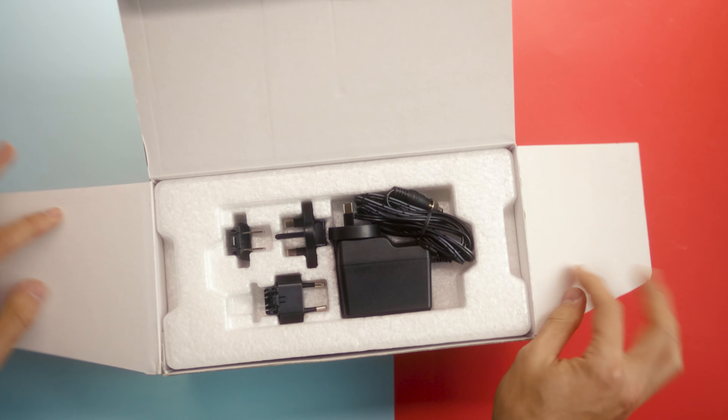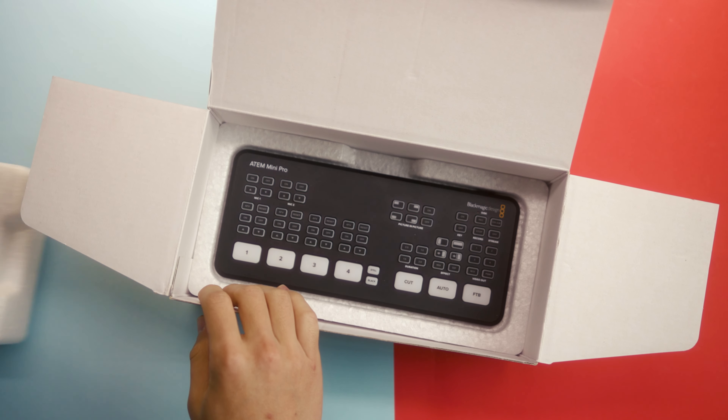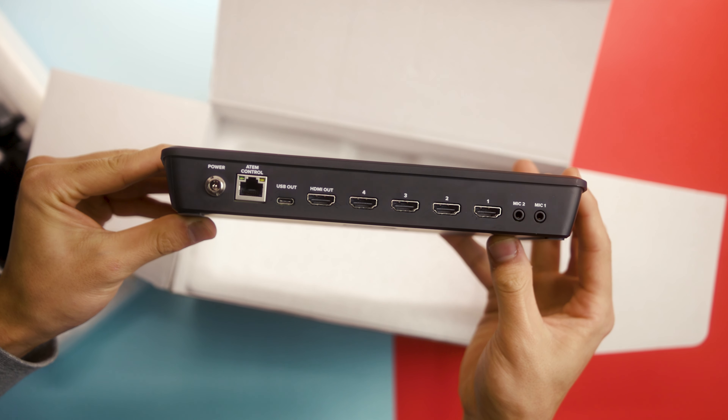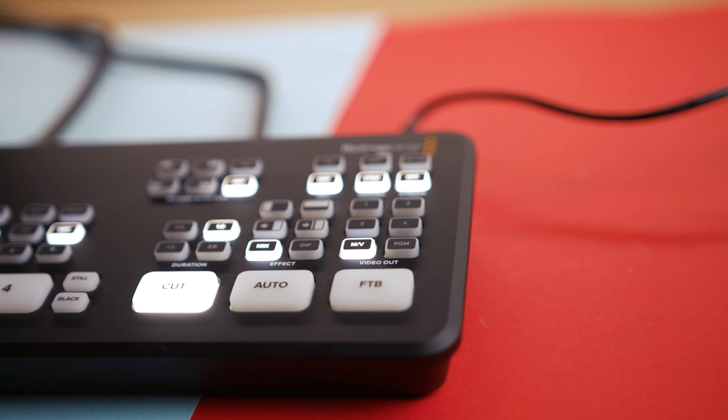Taking a closer look at the physical design of the ATEM Mini Pro, it does look almost identical to the ATEM Mini and has all the same ports on the back. On the Pro, you're able to record straight onto an SSD drive through the USB-C port, and you're also able to get multi-view through the HDMI port. You also have extra buttons on the front panel to control both of these features.